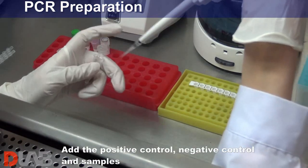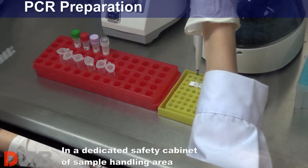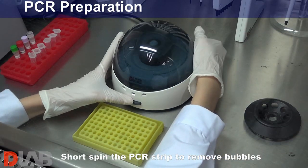Add the positive control, negative control, and samples in a dedicated biosafety cabinet of the sample handling area. Short spin the PCR strip to remove bubbles.